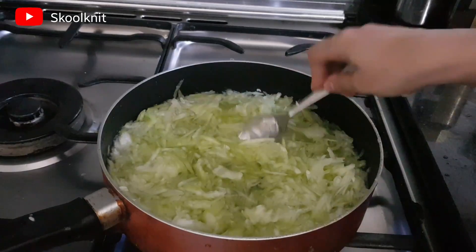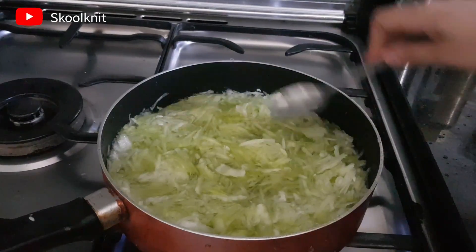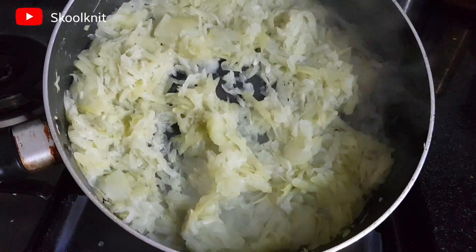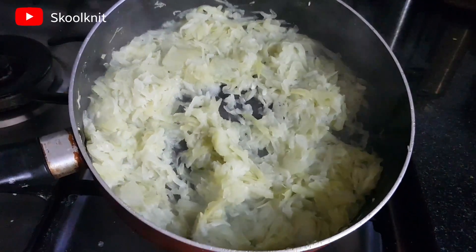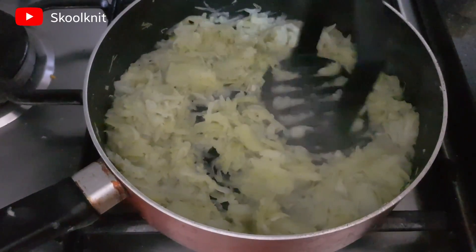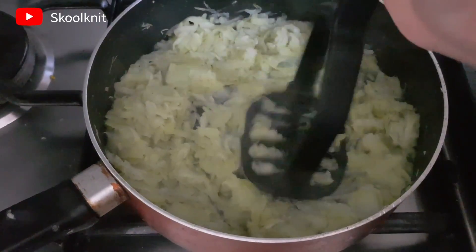Make sure to discard the middle portion which has seeds. Now in a pan of about two to three cups of water, boil this grated bottle gourd on high flame. Once it is dry, make sure you roughly mash it with a potato masher or any masher, but don't grind it — just mash it roughly.